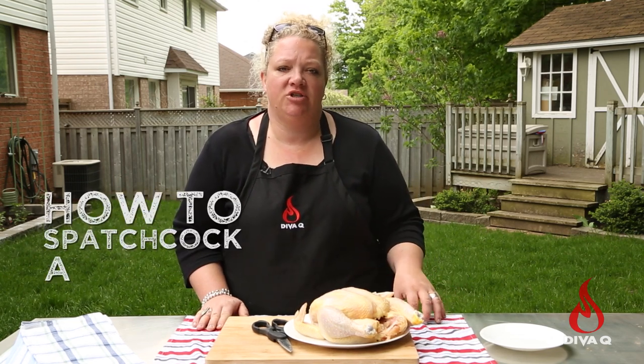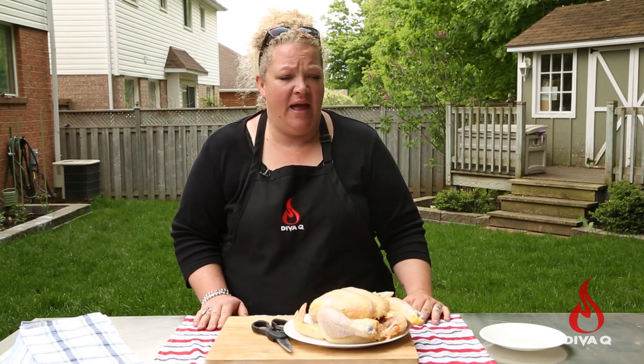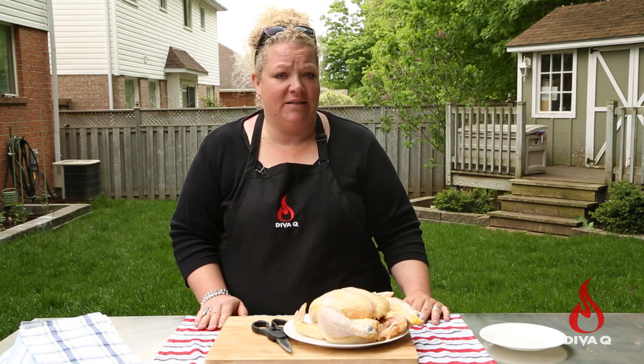Today I'm gonna walk you through a recipe on how to spatchcock a chicken. I love saying that word, I don't know why, it makes me happy. Basically we're gonna remove the spine, lay it flat so it cooks more evenly and it cuts the cooking time. It's a great process to learn and a go-to for any cook at home.